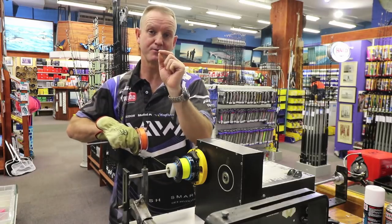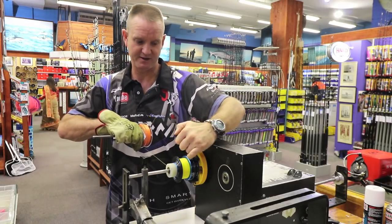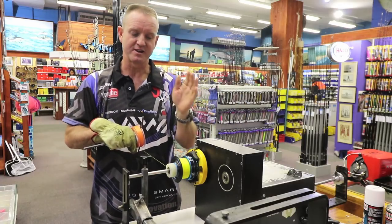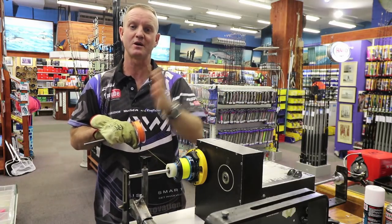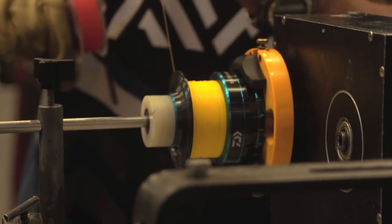Always remember to keep your knot as close to the left hand side as possible, so that when you're casting, or if you do come into your backing, the knot does not catch the line as it comes over it.